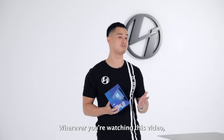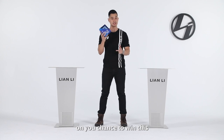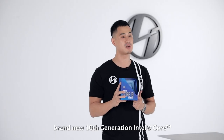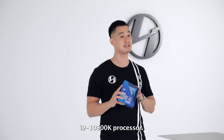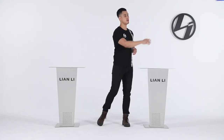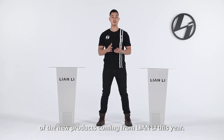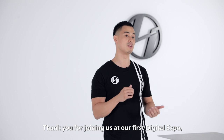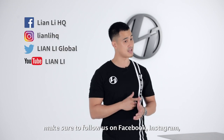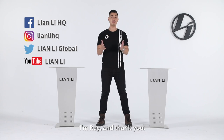Wherever you're watching this video, make sure you go to the description, click on the link, and check out all the details on your chance to win this brand new 10th generation Intel Core i9-10900K processor. Best of luck everyone. This concludes our presentation of the new products coming from Lian Li this year. Thank you for joining us at our first Digital Expo. Make sure to follow us on Facebook, Instagram, and Twitter for more news. I'm Ray, and thank you.